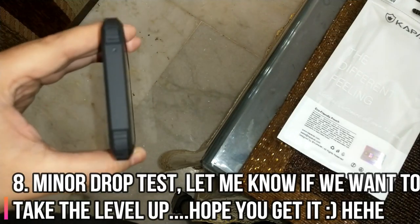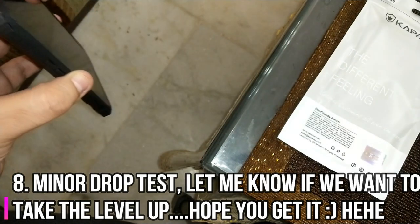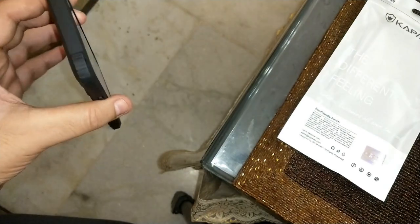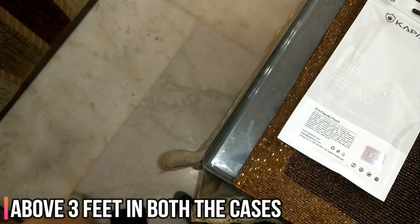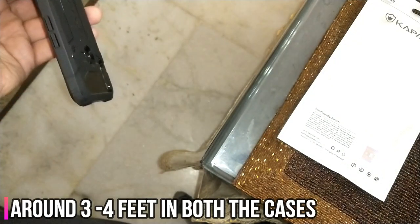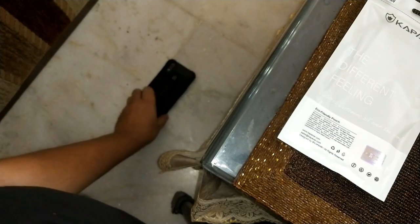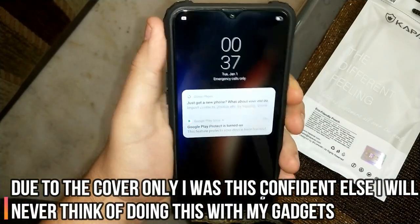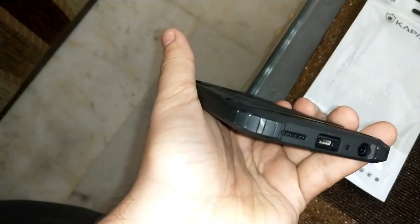I'm just going to drop the phone now — let me know if you want to see a comprehensive drop test. I'll just see how good the cover is; does it kind of impact the phone? What is the first feel if the phone is dropped from your hand? Dropping it now — with the camera side down.